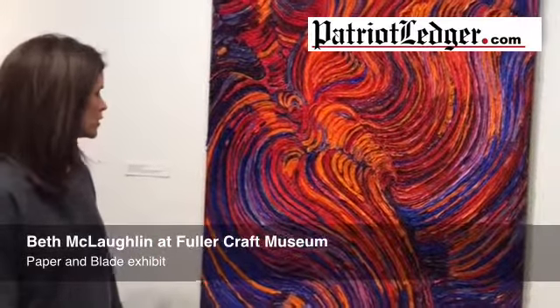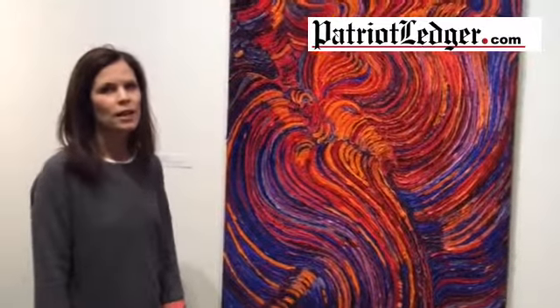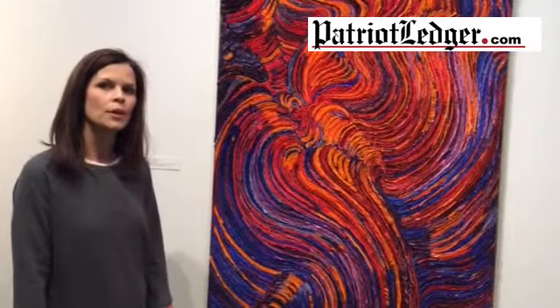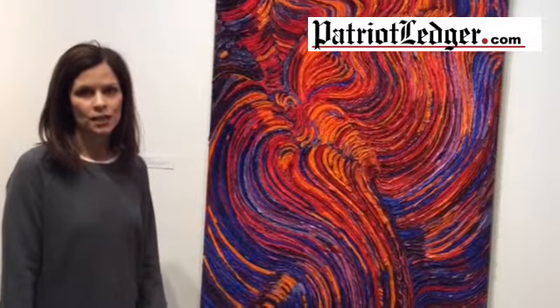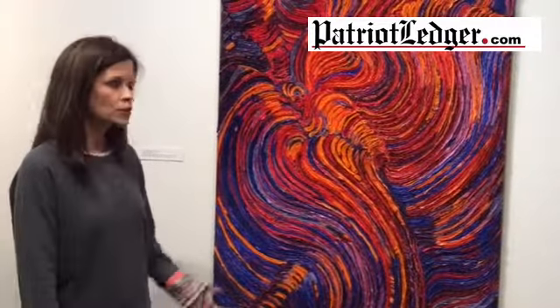Here is a work titled Fire in the Lake by Cambridge-based artist Kathryn Glover. Kathryn works with cotton paper, which is a very durable paper made in India from jersey that is then transferred into cotton paper. It's very durable paper.